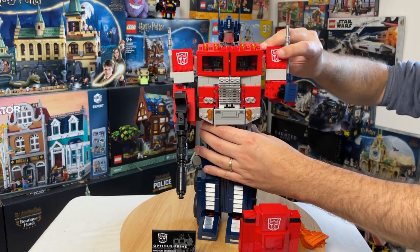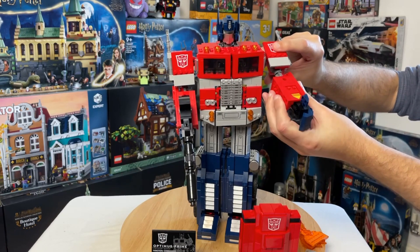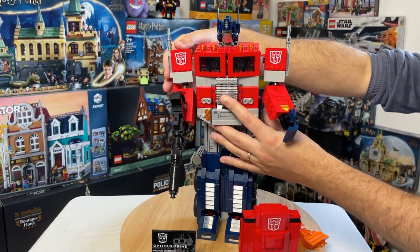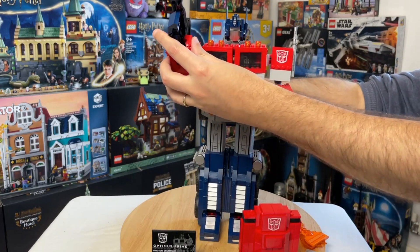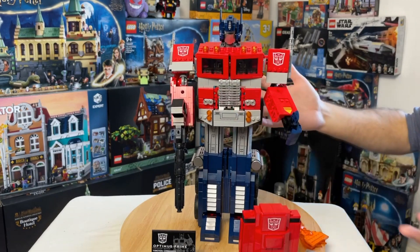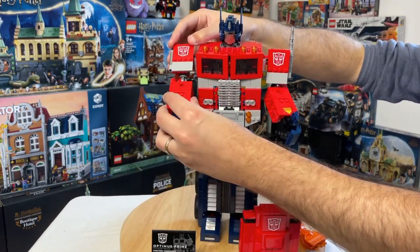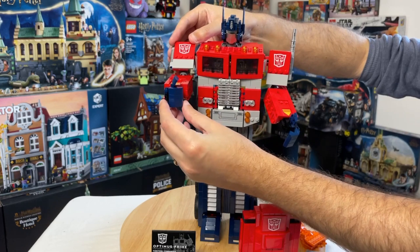There's quite a good range of movement in the arms — they are fully articulated and can be moved up. The arm joints move with quite a good range, which is fun. The only thing I'd say is the arm joints aren't hugely strong, especially when he's holding the blaster, as the weight will bring it down. Without the weapon, the hand joints move around nicely — that's a nice bit of functionality.